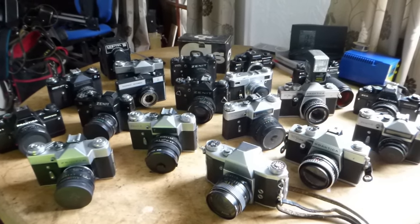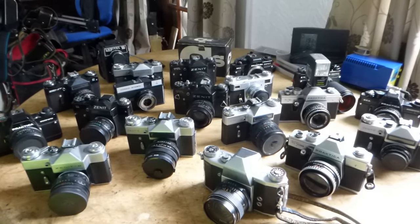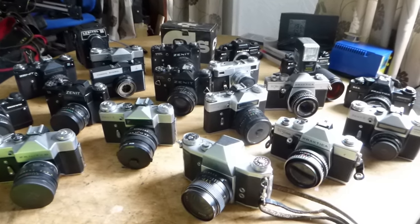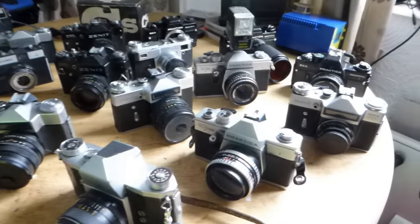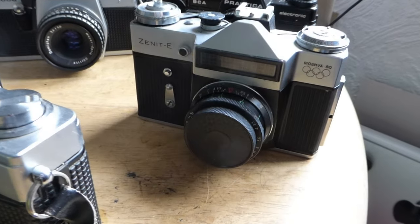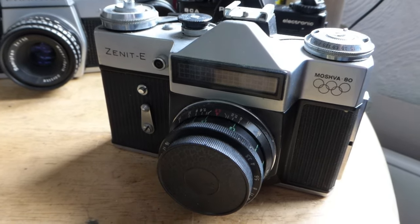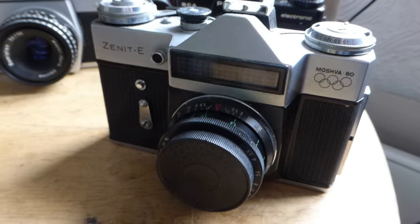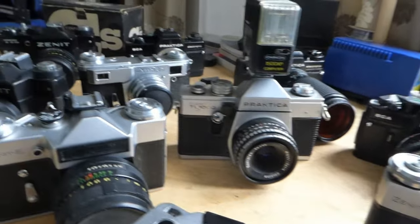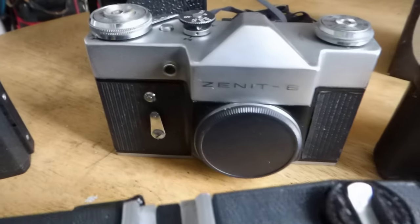So these are the Eastern European cameras that I have: the Zeniths, Praktikas, Lupitel, some Lomo Cosmic Symbols, and even a Kiev camera which one of my subscribers will know all about. But it all started with this camera here, which is the one I got when I was 11 years old. I'm going to start with the simplest camera I've got, which is this one over here - a 1969 Zenith B.